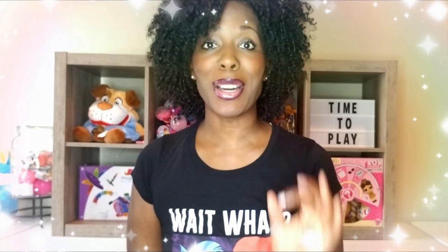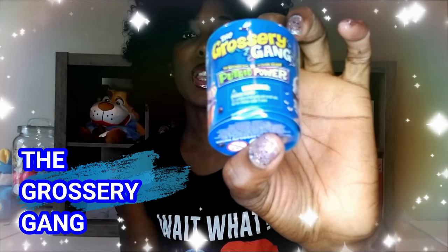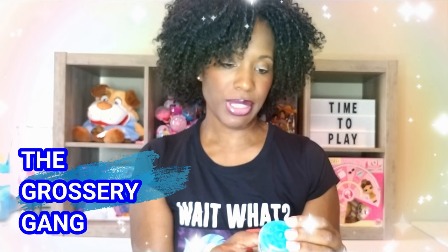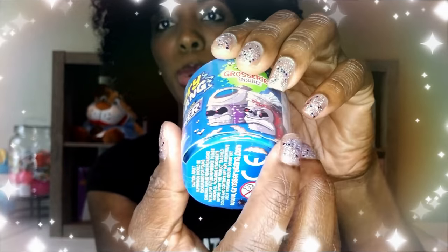Hi Rye Play Pals! Thank you so much for clicking on the video. Today we're doing another blind unboxing and we're doing an unboxing of The Grocery Gang. I'm not sure if you guys have ever seen this before, but it's The Grocery Gang and this particular one is Putrid Power. It's supposed to be The Grocery Gang versus The Clean Team and I've never unboxed these before, but you can tell by the packaging that these are supposed to be pretty funny.